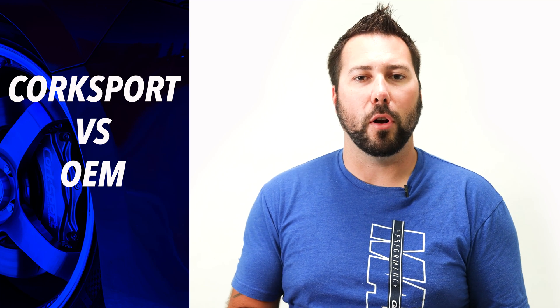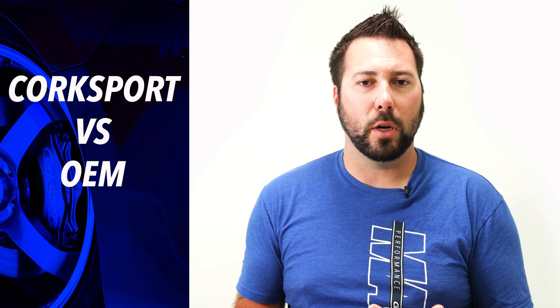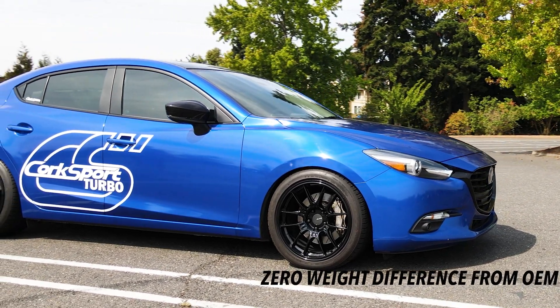Speaking of weight — what's the difference comparing the CorkSport kit to the OEM brakes? You might think the CS kit weighs more because it's so much larger, but the truth is it doesn't. Comparing to the S trim model OEM brakes, the weight difference is basically zero. You can have your cake and eat it too.